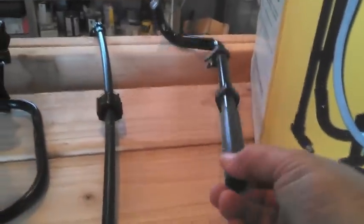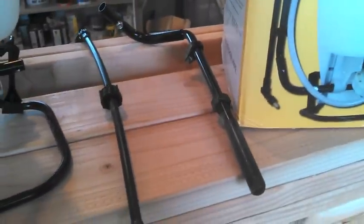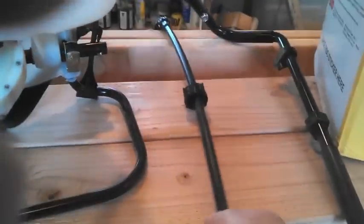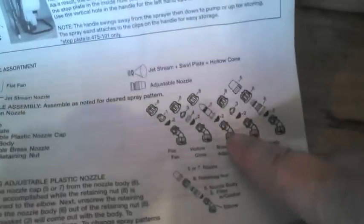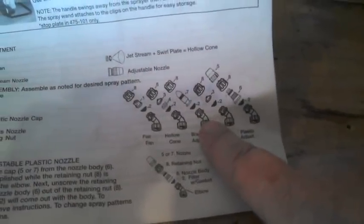A couple more things. One is the handle that will attach to the side, which you operate while carrying this on your back. And then we have the actual wand itself, which attaches quickly. It comes pre-assembled with a strainer and the brass adjustable nozzle for general purpose spraying — it's combination number two, showing that spray pattern.